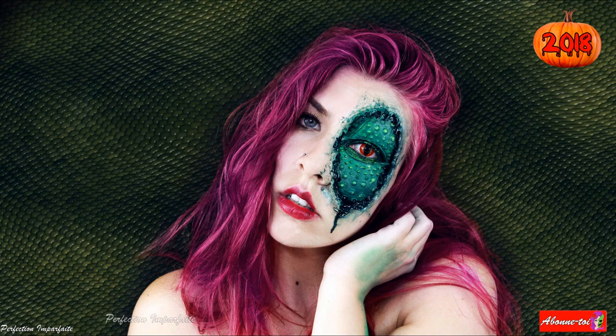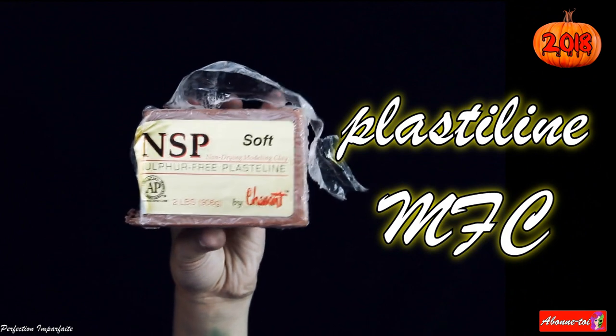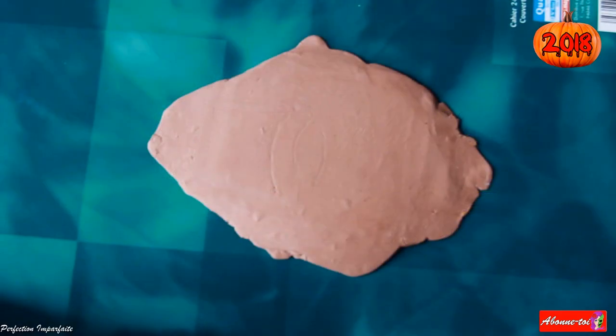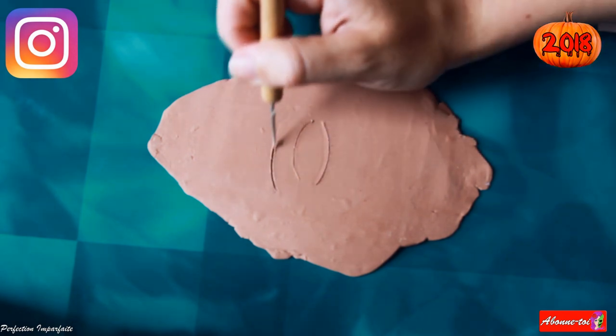Voici la vidéo pour réaliser ma prothèse de lézard. C'est parti ! J'ai utilisé de la plastiline qui vient de chez Moulage Formes Composites que j'ai aplati sur ma table de travail. J'ai d'abord dessiné grossièrement un œil.